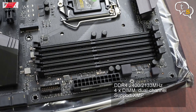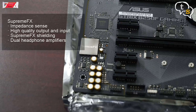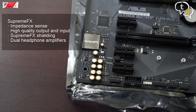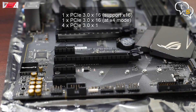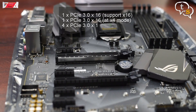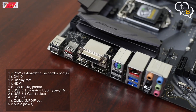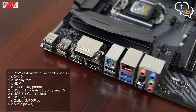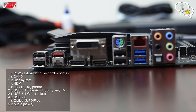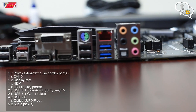It has 4 RAM DIMM slots that can run at 2400 or 2133 MHz. A Supreme FX gaming audio processor is also found on the board. There's one PCIe x16 slot, another one which is x16 but can also run in x4 mode, and 4 PCIe 3.0 x1 slots. I/O wise we have 8 USB ports, one of them is Type-C. Display output includes DVI, DisplayPort and HDMI. A PS2 port for mouse and keyboard, a Gigabit Ethernet connection, and audio-wise we have discrete analog connectors and also a digital SPDIF out.